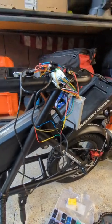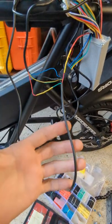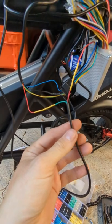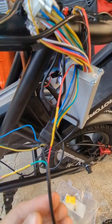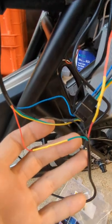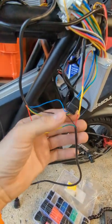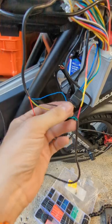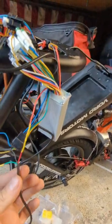Okay everybody, we're back. I've got all the wiring completed. This is the wire that comes from the ignition — we had a red, a green, and a black. We did red to red on the large controller, green to red going back to the display, and then we tapped black into the existing black. So this is the wire from the display, this is the wire from the ignition switch, and this is our rear motor controller.